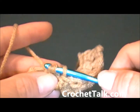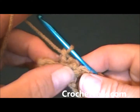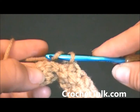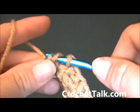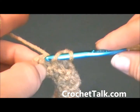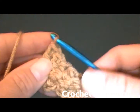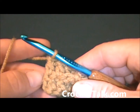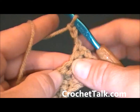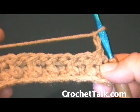If at any time I am going too fast, please feel free to pause the video or rewind it. Again work a regular double crochet in the next stitch. And because I am at the end I am going to go ahead and work a regular double crochet in the last stitch. Here is where I will chain three, turn my work. And there you have your back post double crochets worked.